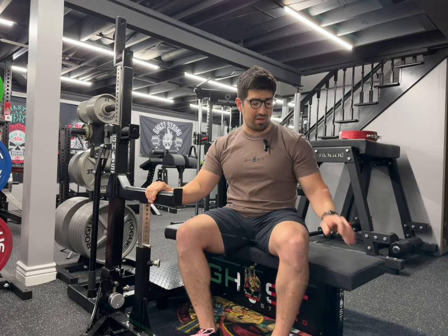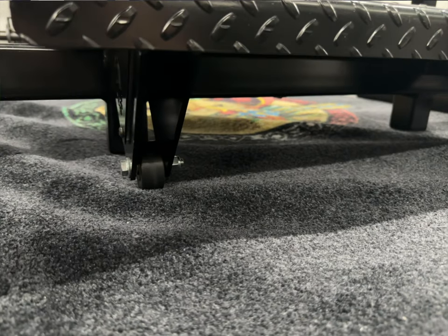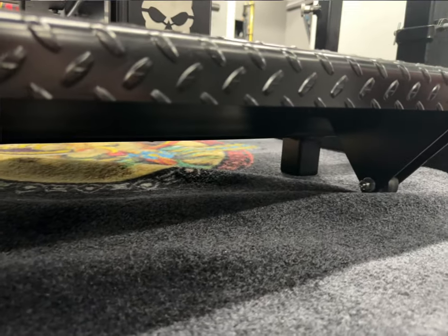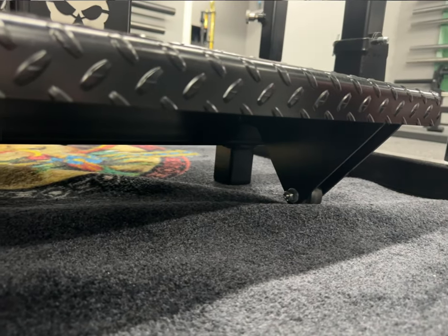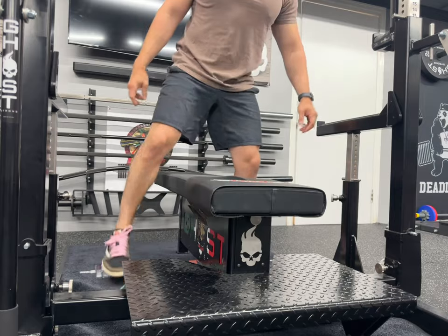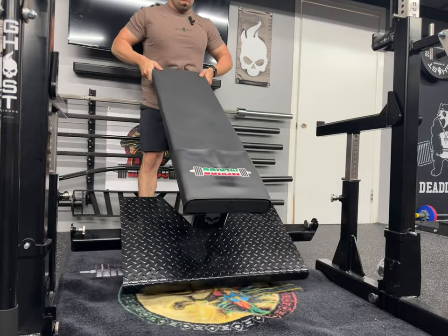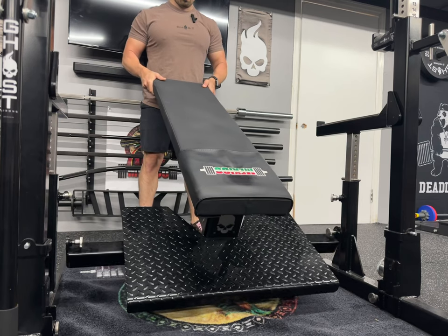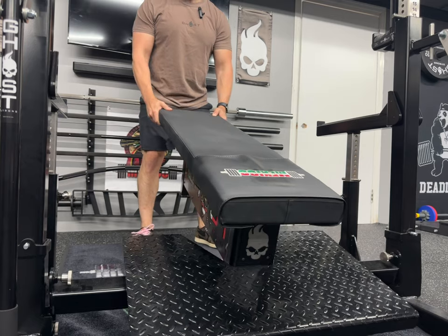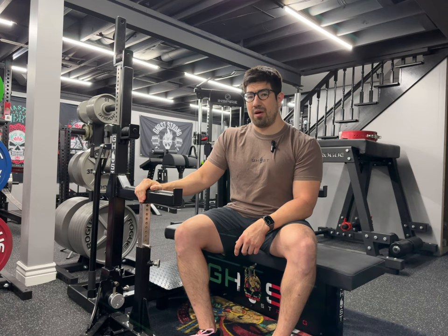Another advantage of this combo rack is that the bench has rollers — two rollers on the front — so you can easily roll the bench in and out of position. You just need to unscrew two of the twisty knobs, the bench rolls right out, and then you bring it back and tighten those knobs.